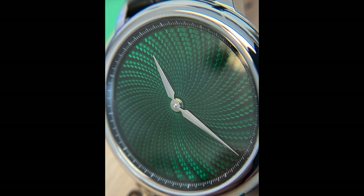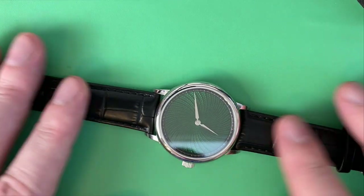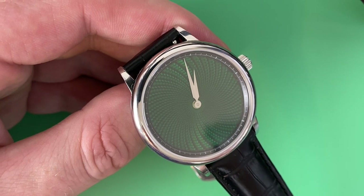There is no lume on this watch — just trusting those lance hands that have a little bit of beveling to them so they reflect light. It looks so different in pictures and online versus what it looks like in person. The strap it comes with is a full grain genuine leather in black.